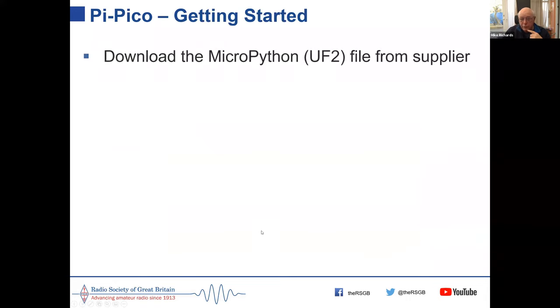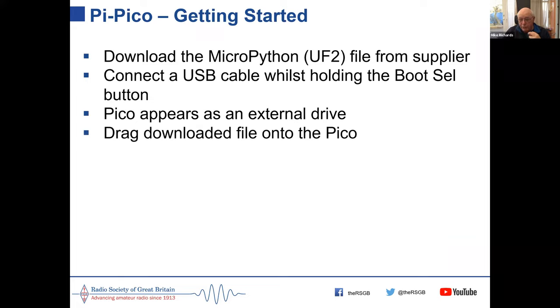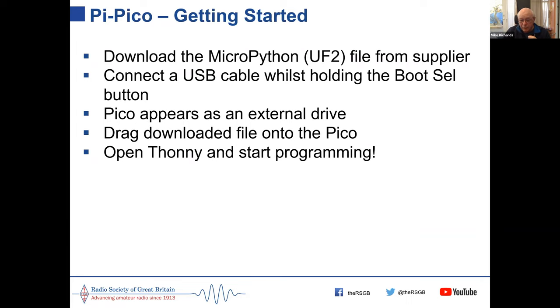Getting started with the Pico is easy: download the UF2 file from the supplier, connect a cable to the Pico while holding the boot button, and it appears as an external drive on your computer. Drag the UF2 file onto it and it's ready to go. Using the Thonny IDE you're all set to program it. The Raspberry Pi Foundation also publishes a book on programming with MicroPython and the Pico for about £10, taking you through it step by step.